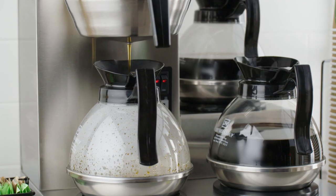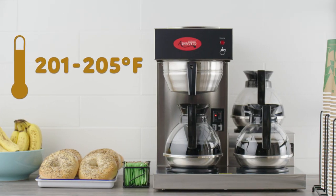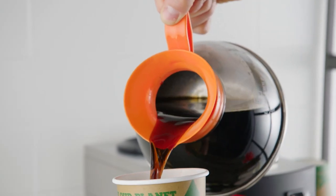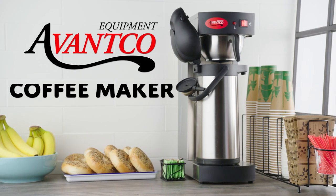Plus, the coffee brews at an optimal brewing temperature of 201 to 205 degrees Fahrenheit for rich, consistent coffee every time. Make sure your coffee is properly brewed and kept hot and ready for guests with a coffee maker from Avantco.